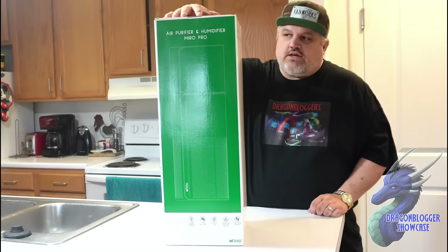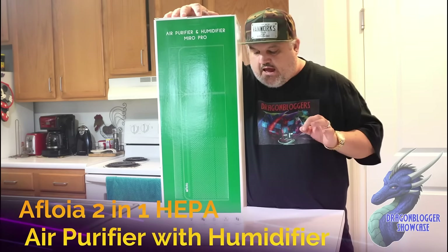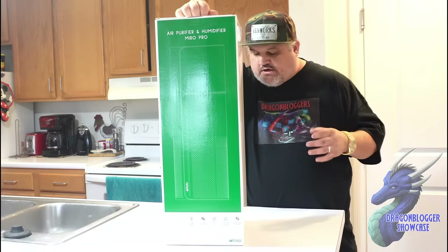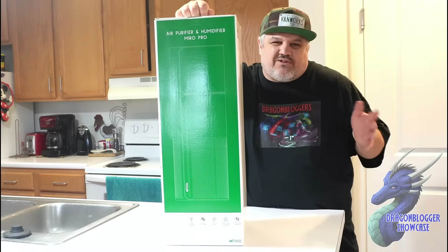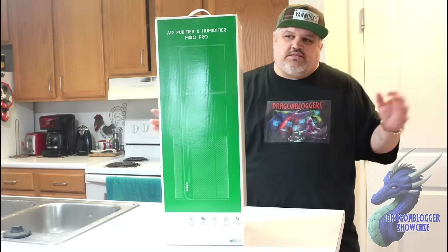James here with a quick unboxing to showcase a new product. This is an air purifier and humidifier from Afloia. This thing will work in rooms about 430 square feet or so, so you're going to get one large room — that's about it.